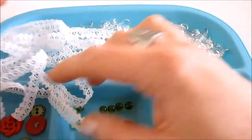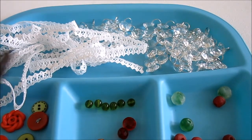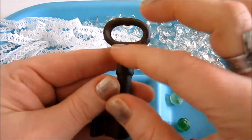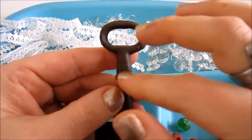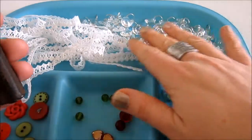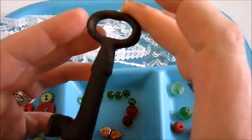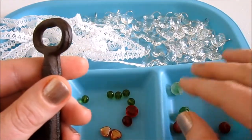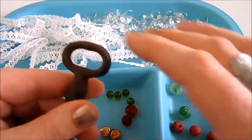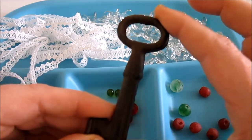And then some lace, which will tie it all together. The basic idea for this ornament is we're going to take this key and create kind of a collage of beads, buttons, and some crystals, and maybe tie some lace up the top. I'm going to show you how to make a bead dangle and a few other things so you can come up with the components, and then I'll show you how to put it all together. You can use whatever materials you like.